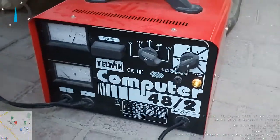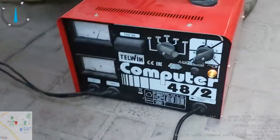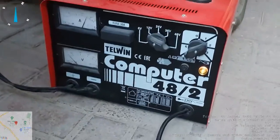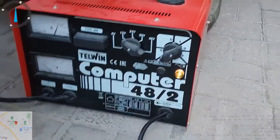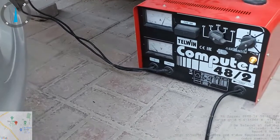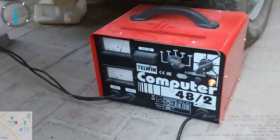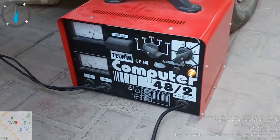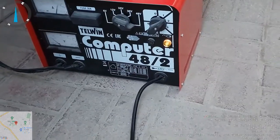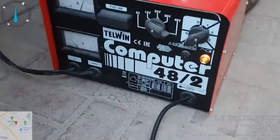Hi, good evening. Now I just want to charge the battery. I'm using my battery charger. This is a TELWIN — it's written 'computer' there but it does too. This is a very nice charger as it will charge batteries of lower voltage up to 48 volts. As you can see here I can charge from 6 volts, 12 volts, 24 volts, 36 volts and 48 volts. This is a very nice type of battery charger.